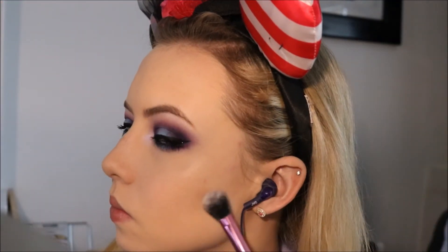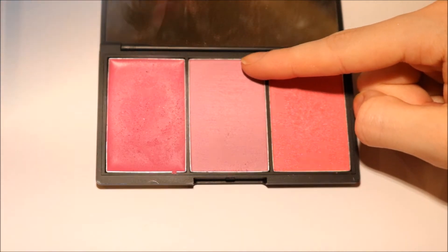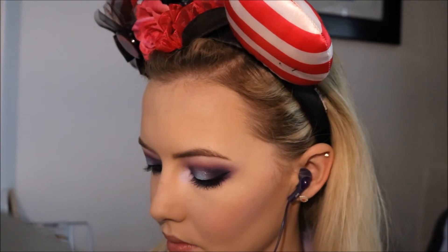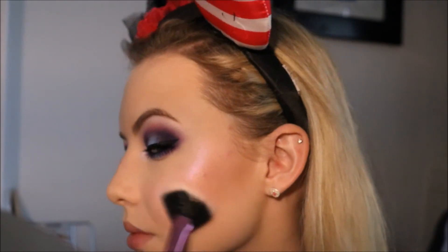Next I'm moving on to the face. I'm using the NYX blush in Taupe to contour my cheekbones — this is the one that was discontinued and I stocked up when I heard it being discontinued. For my cheeks I'm going to use the Sleek Blush by 3 Sweet Cheeks palette, using the shade Dolly Mix which is that centre light lilac shade — it doesn't really come up too lilac on the face, it's like a cool pink. And then to highlight I'm going to use MAC's Extra Dimension Highlighter in Soft Frost, which is like a white duochrome with a purple duochrome, so it goes really really nice with the eyes.